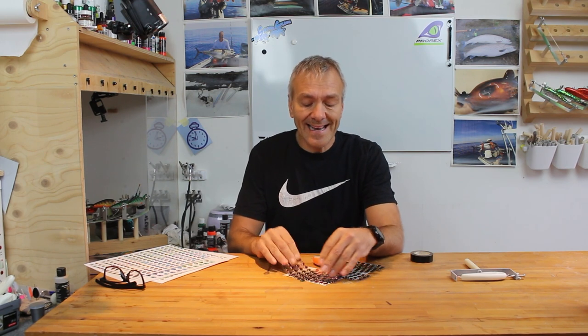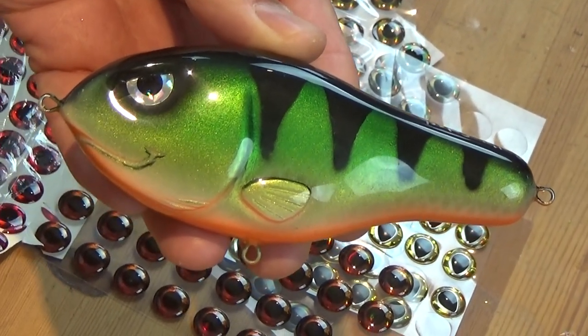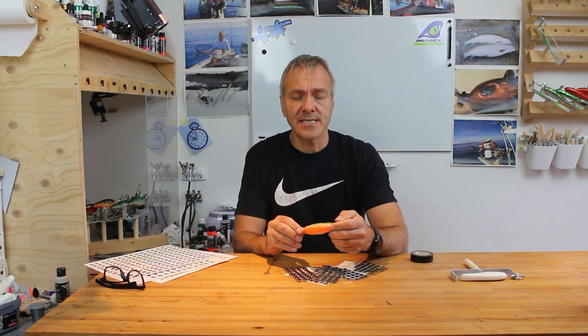Hi everybody. For many years I've been using stick-on 3D eyes for my lures and it's been working quite fine for me. But lately most of my eyes have a clear socket and I want an angry eye look, so I have to cut off a bit of the eye each time. So I thought, why not just start making my own lure eyes? It's quite simple and if you watch this movie you can see how it's done.